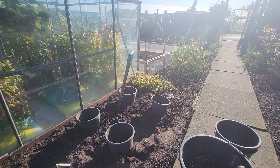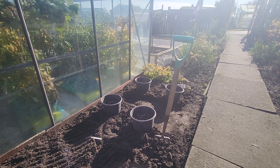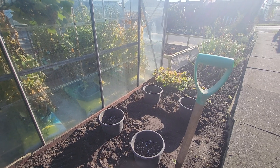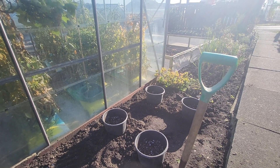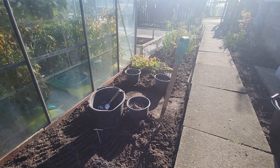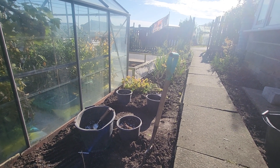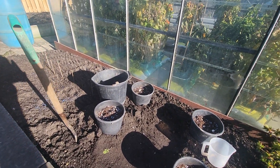Now we'll plant the cloves in the pots. The pots are filled up with the compost and I'll plant the garlic cloves. I'm ready to place the garlic cloves in there now. Three containers, three cloves in a container. There's the bulbs placed in the containers.